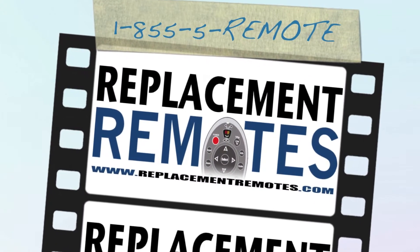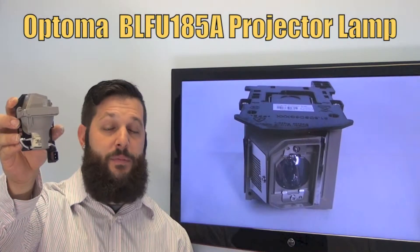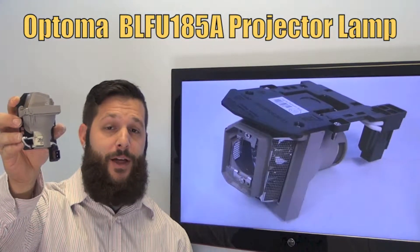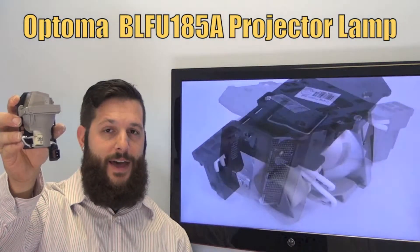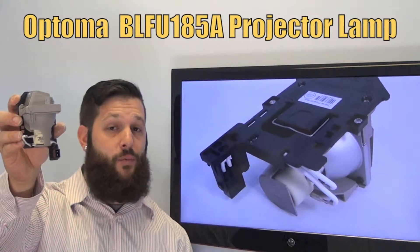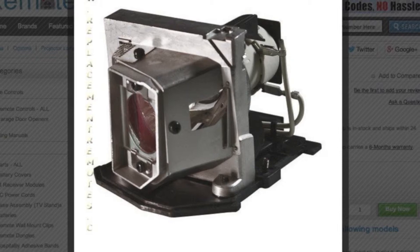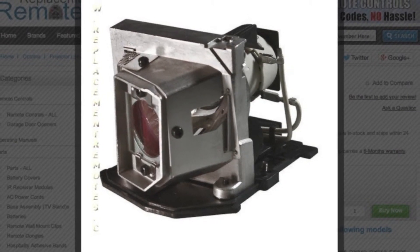Hi everyone, this is Timothy from ReplacementRemotes.com. Today I look into this brand new Optoma projector lamp. The model number is BL-FU185A. It also does have the original equipment Philips bulb inside. We also guarantee these to fit in your projectors or projection TVs.